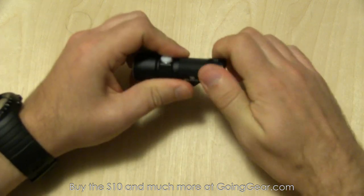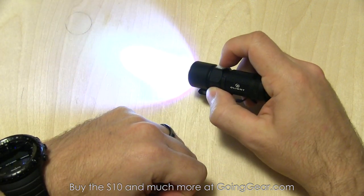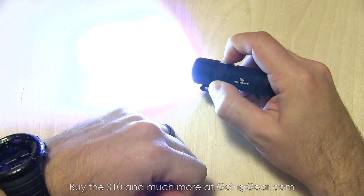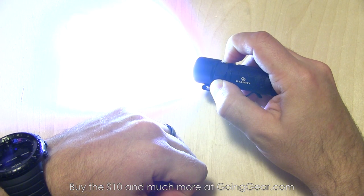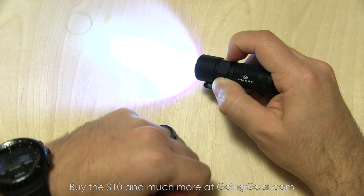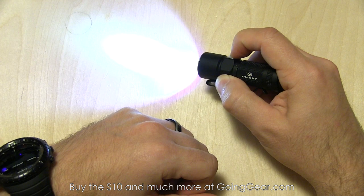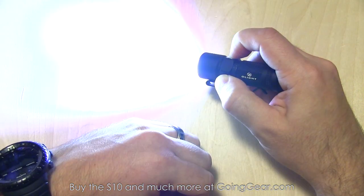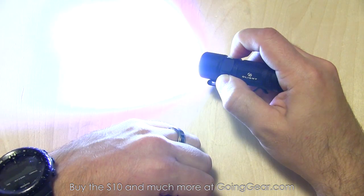Let's go ahead and show you the operation. Switch on the side — click the switch and it'll turn on. Press and hold and it'll cycle between different outputs. You can see the different output levels. It's got three outputs in the main cycle, and instead of going in the regular low, medium, high order, it actually cycles up and down rather than just going straight through the modes, which is kind of cool. I like this interface a lot better.